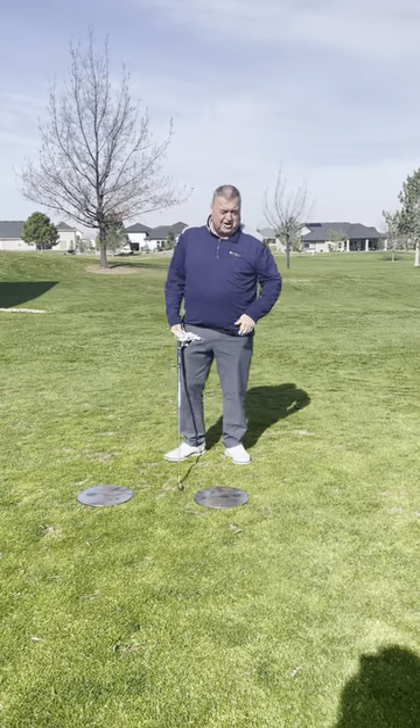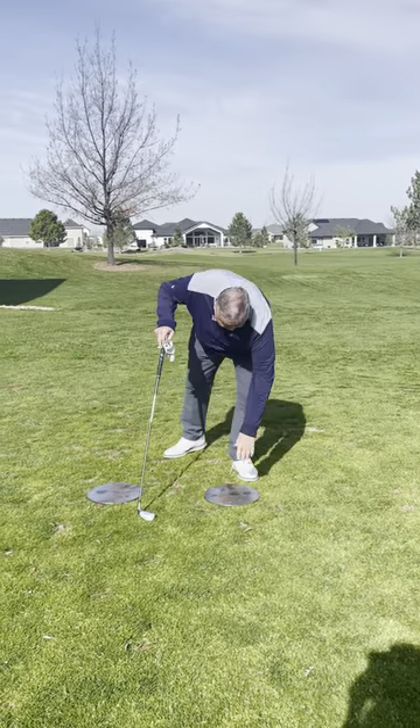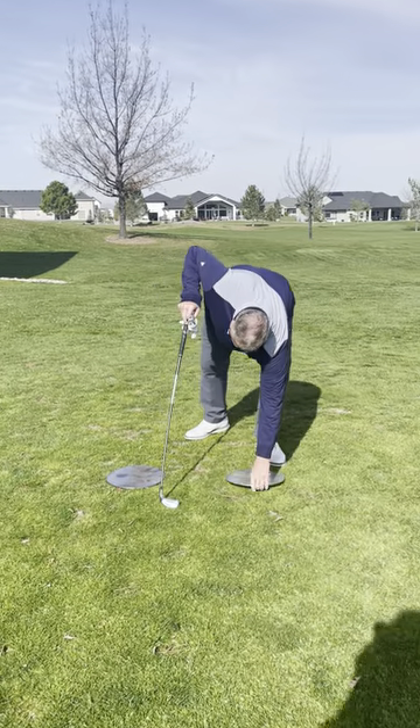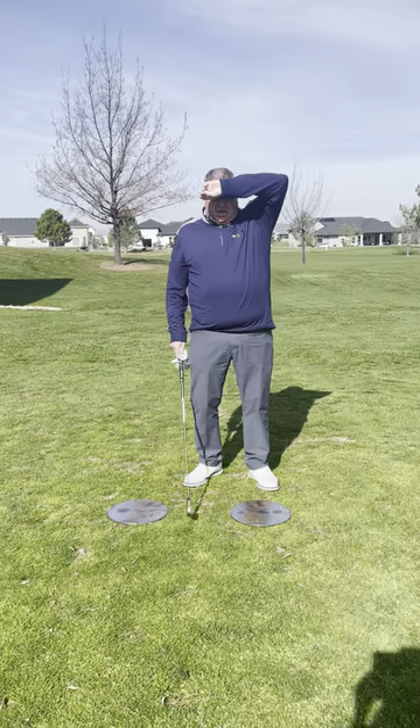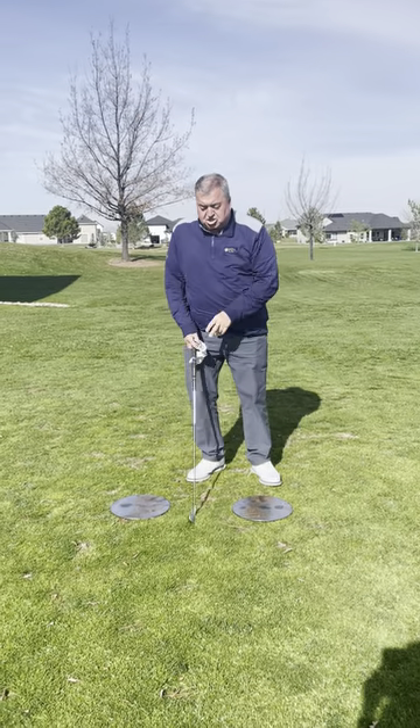What I have is what I call my compression plates. They were made by a friend of mine — just a plate with a little rod there. I got them outside today. It's really easy on a harder ground, but I can show you here.